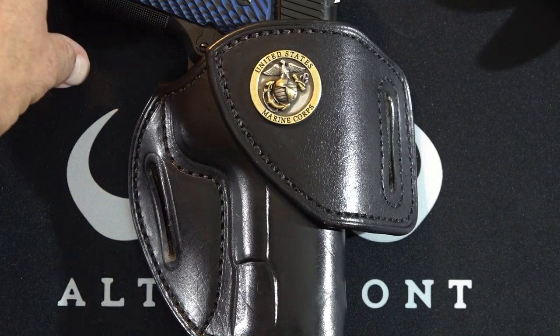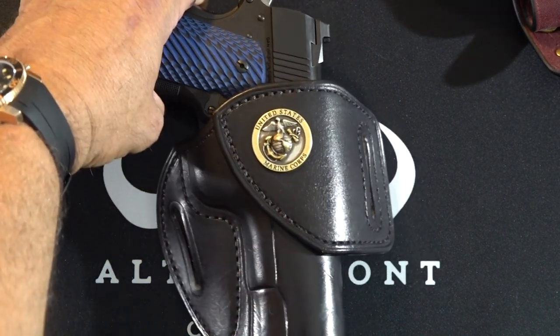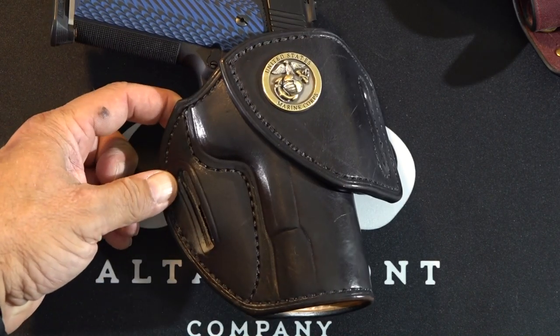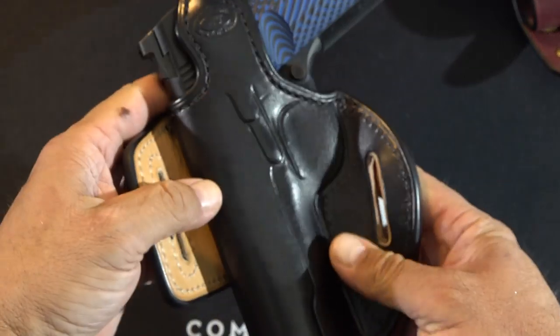This is my everyday carry — it's a Dan Wesson commander size. I've been carrying it inside this Tucker Gun Leather holster since I switched to it, so it's been a couple of months. As you glance at this holster, just keep in mind it's got a couple months worth of wear on it already and it still looks fantastic. A little wear is nothing to worry about, especially if you're an EDC carry guy — you've got to expect a little bit of wear on the holster.